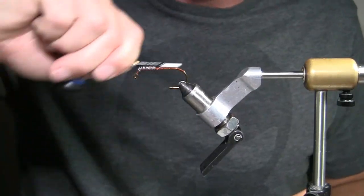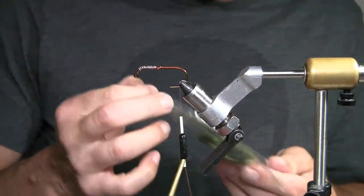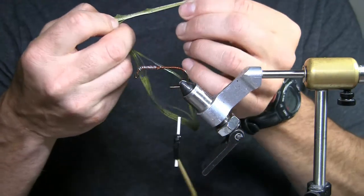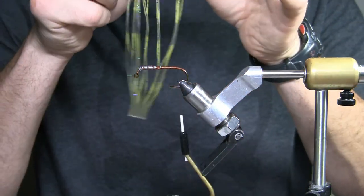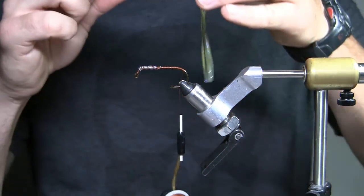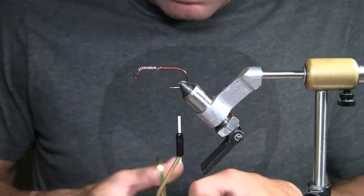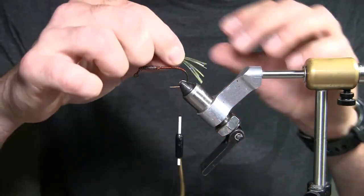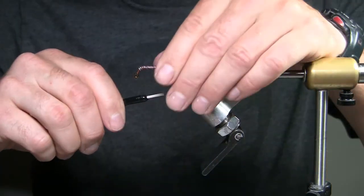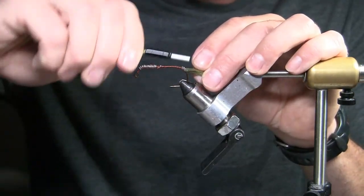So the first step is I take the Fly Enhancer silicone legs — about nine or ten strands, roughly a third of the piece. You're going to use that whole chunk you just pulled off. I'm going to cut it about an inch and a half, which is going to give me about three quarters of an inch of these sticking off the front. Tie it right in the middle, flip it over, and tie it again.